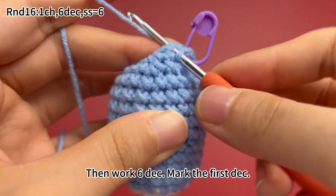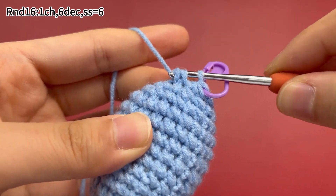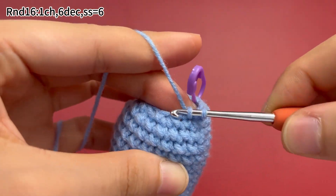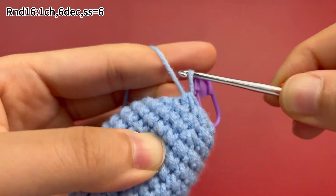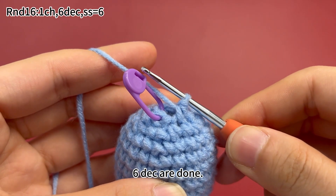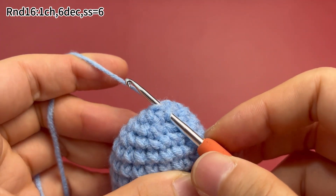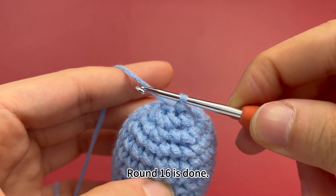Continue to work 5 more decreases in the same way. Please finish the rest 3 decreases by yourself. 6 decreases are done. Remove the marker and work 1 slip stitch in the first stitch. Round 16 is done.